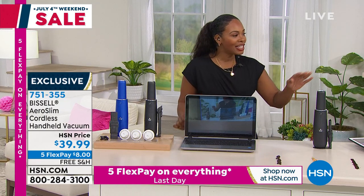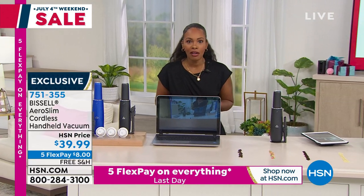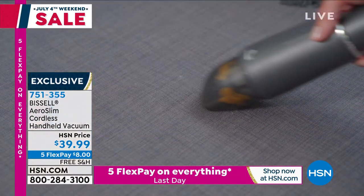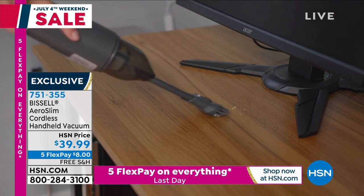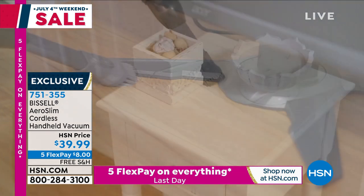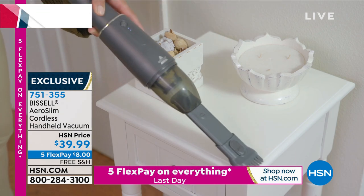Clean out your keyboards, take it to the car seats, the trunk of the car. Maybe use it when you're doing things around the house — the window sills, or a quick spill in the kitchen. And instead of always pulling out the big vacuum, now you have your Bissell cordless. And this is brand new.